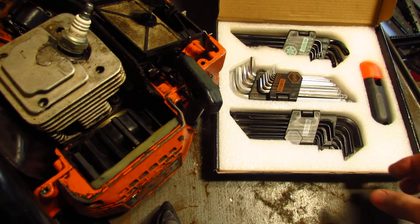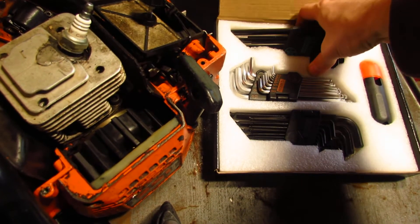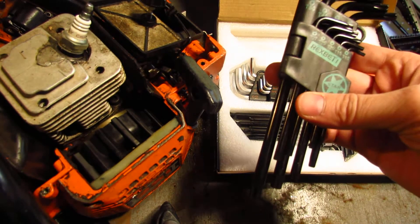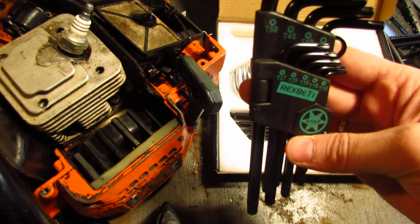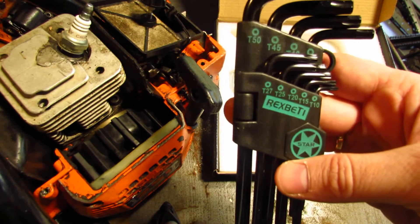The set comes with three different sets. One of them is metric, the one in the middle. This one is inch, and it even has a torque bit set starting from T10 going all the way up to T50.